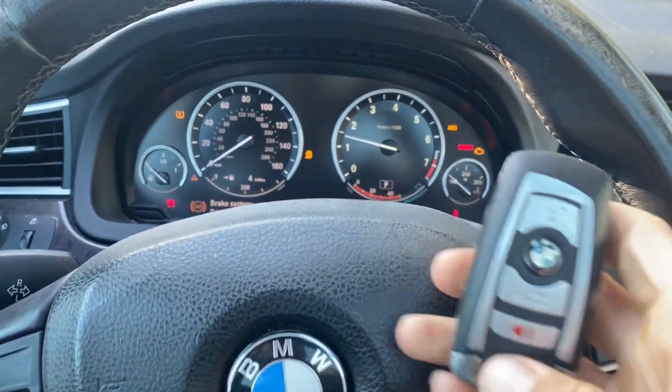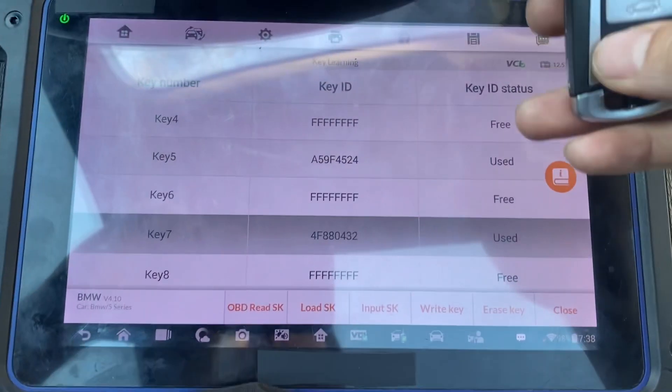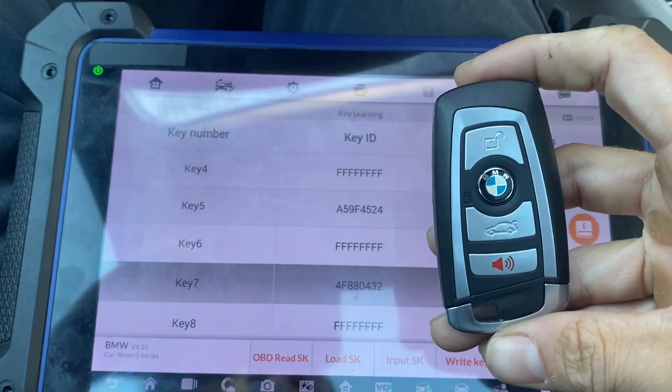That's a 2010 BMW 550i all keys lost with the Autel IM608. Thank you for watching. Have a great day.